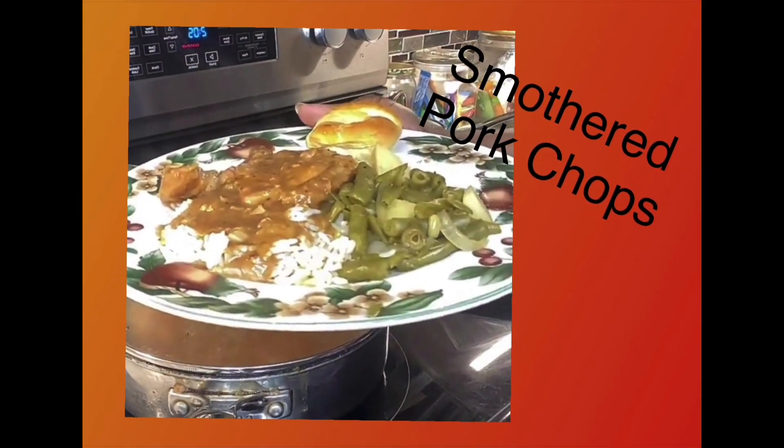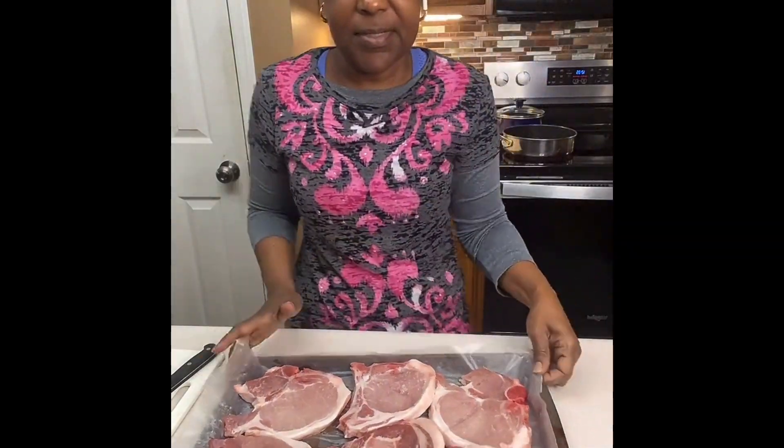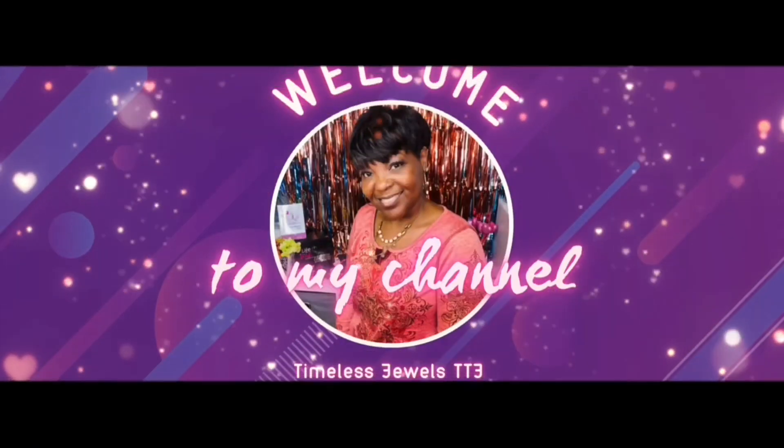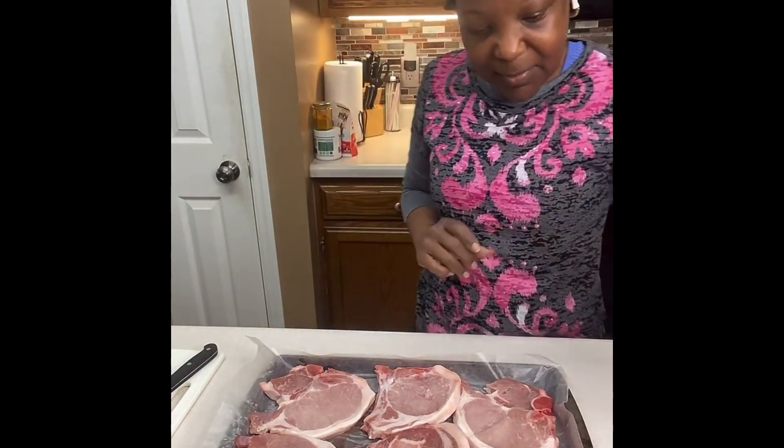Hey guys, I just want to come and show you what I'm cooking for dinner. We're doing smothered pork chops, green beans, and rice, and we're gonna do some dinner rolls, so stay tuned.